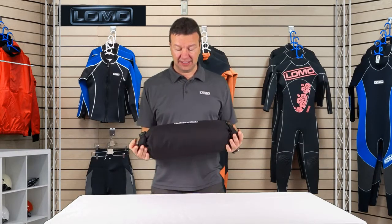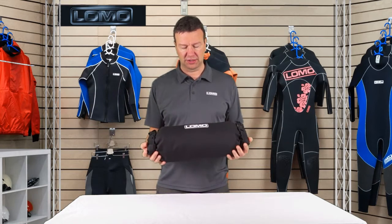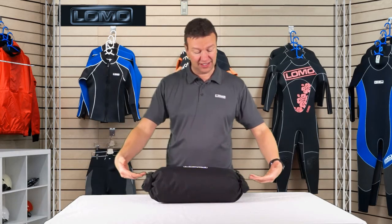Hi, this is a 12 litre double ended dry bag. It's aimed really at the bikepacking market where you might want to strap this onto your handlebars. The double ended design is quite popular in those markets because you can get access from both sides to the gear that's inside.